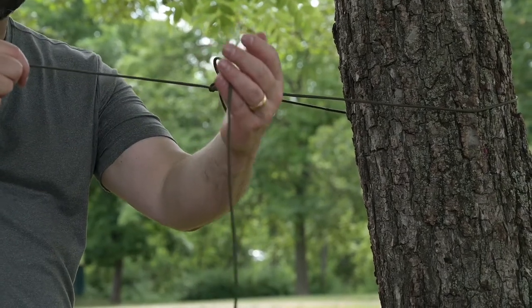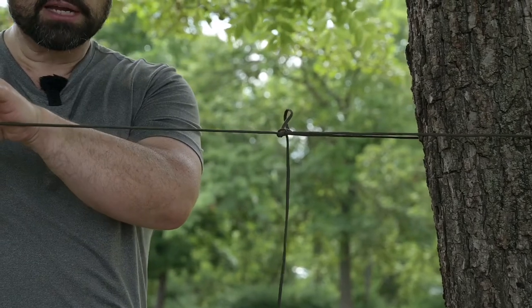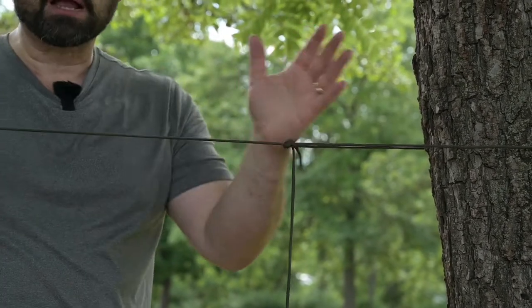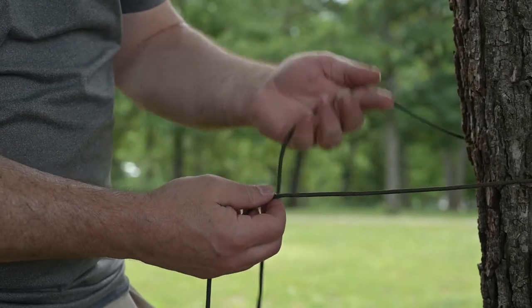I still have a bowline, and that way I don't have to worry about all this extra cord — in case my tarp is right here and I really don't want to slide the tarp back and forth very far. We'll go ahead and tie this knot one more time just so you can get a good feel for it.